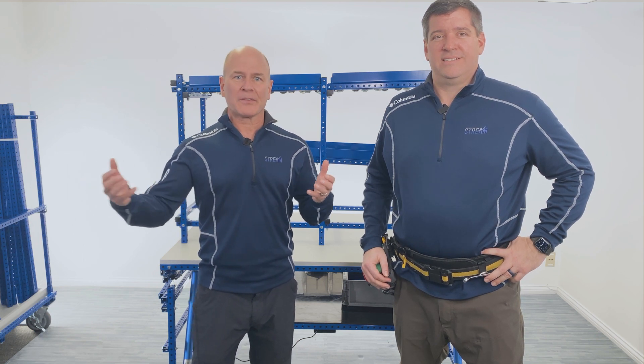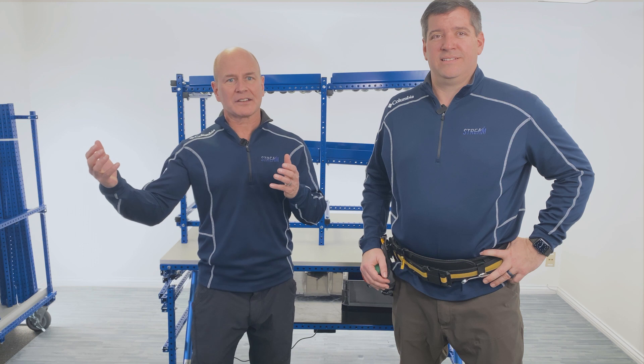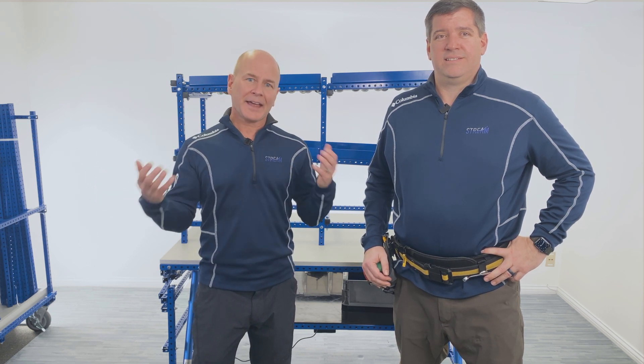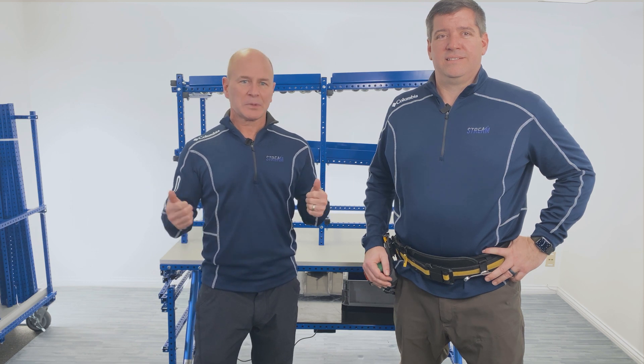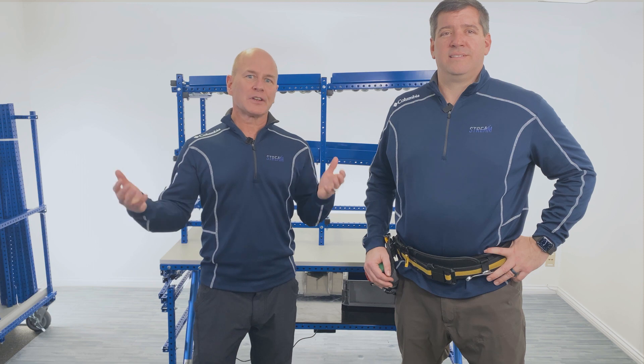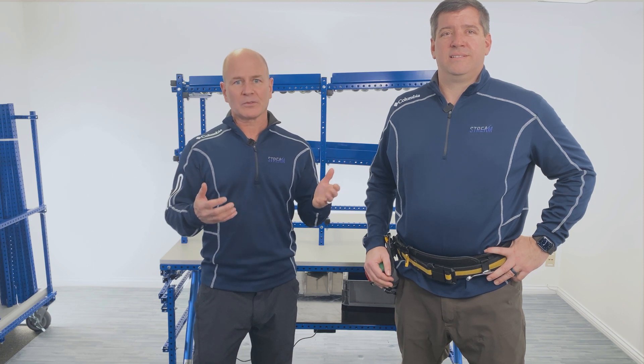If you have any questions about this build or ideas for what you'd like to see us build next, leave a comment below or send us a quick email. And if you like this video, please give us a thumbs up, subscribe to our channel, and share this video with anyone you think might find it helpful. Thanks!